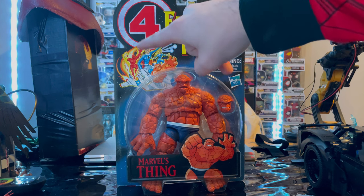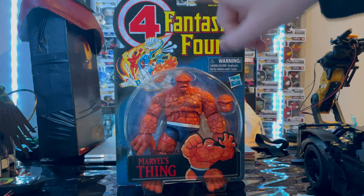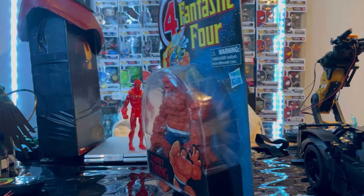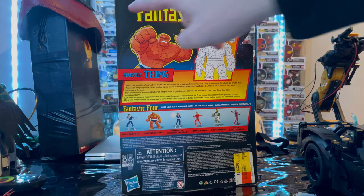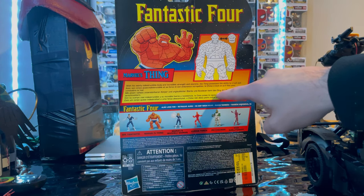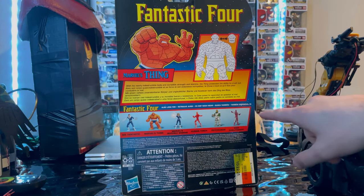You get all the Fantastic Four with their flying jet and then we got The Thing here. We get a nice picture of The Thing — Marvel's Thing. Nothing on the side, top, or bottom. Here is the back with the Fantastic Four logo and Marvel logo on the corner. There's another picture of The Thing, a description, and it's showing you that you can swap heads. Here's all the other figures in the wave.